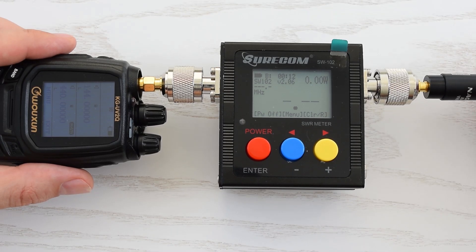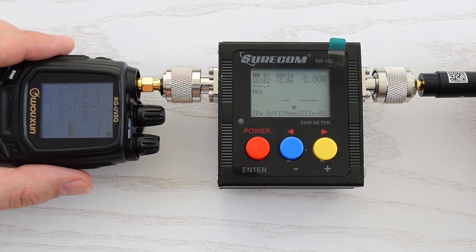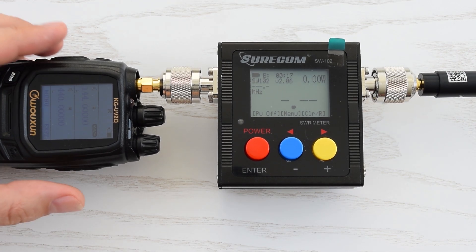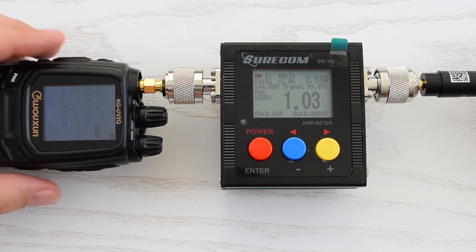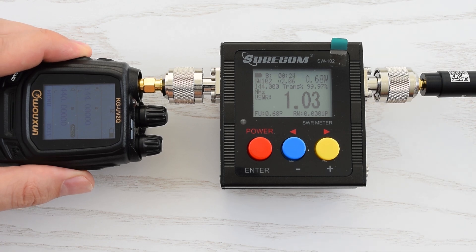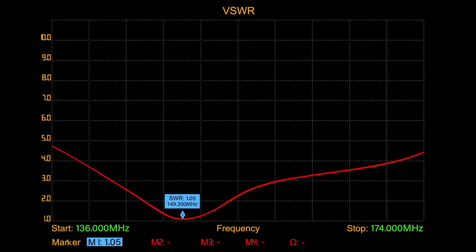Next I'm gonna repeat the same process for the other antenna, which I believe is the legitimate one. Let's switch back to the 2-meter band, and we got 1.03, which is a nearly perfect SWR value. Let's switch to UHF, and here we have SWR 1.94, which really isn't that bad. So this antenna performs way better than the previous one. Finally, let's see the actual SWR plot of this antenna.